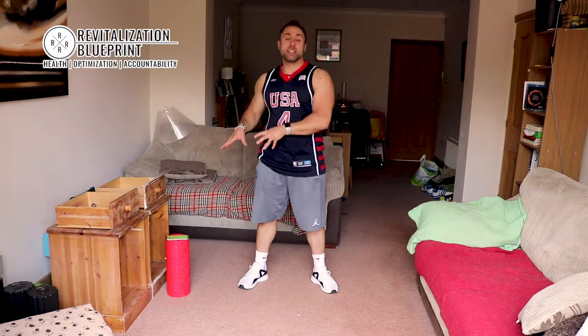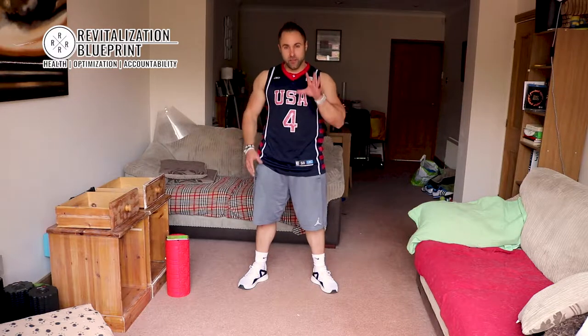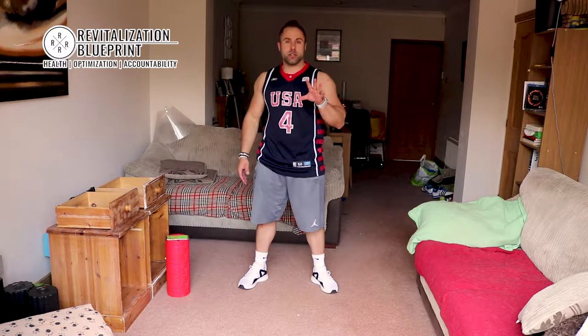Welcome back guys, we are here for another Fit 5. I've got my app down here — it's the app Seconds on the iPhone. Pretty certain it's available on Android. But as always, 5 exercises in 5 minutes.